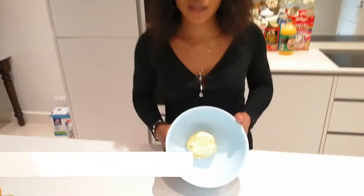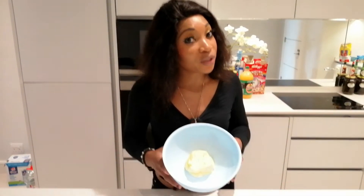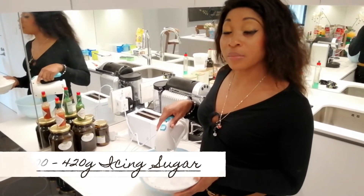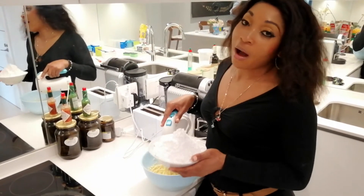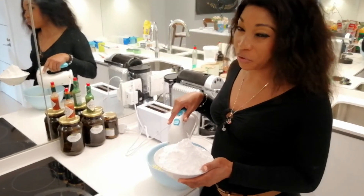Now we're going to start with our buttercream. I've got one cup of butter here. To make your buttercream extra fluffy, I found that whizzing your butter before adding in your powdered sugar makes it more fluffy and ready to accept the sugar. I'm going to whizz this for a bit first. I've got about 400 to 420 grams of powdered sugar which I'm going to add in batches of three so as not to overwhelm the butter and make it clumpy.